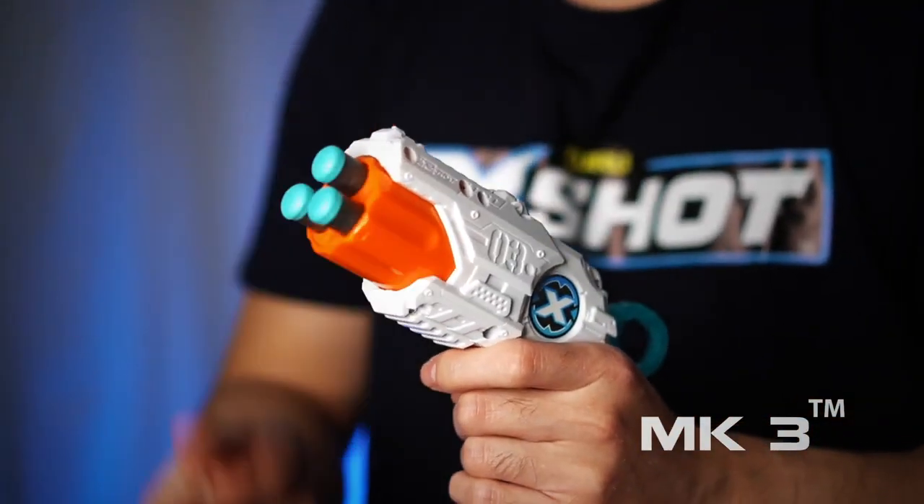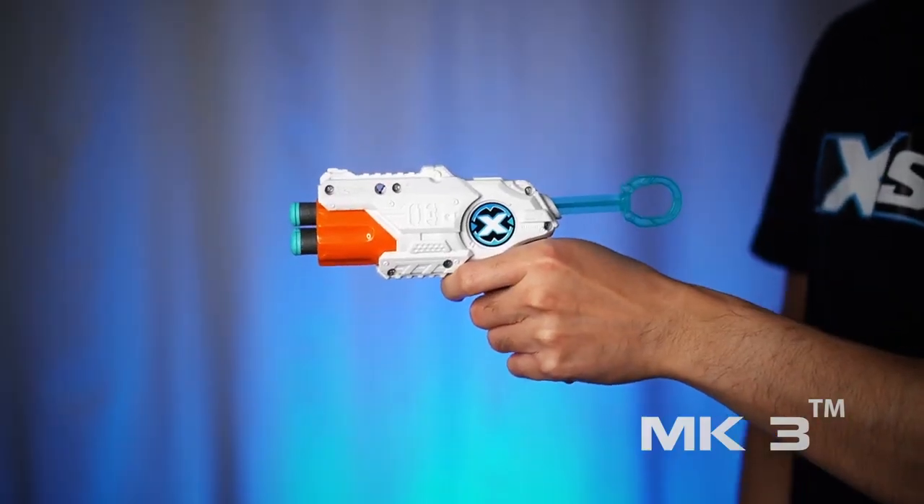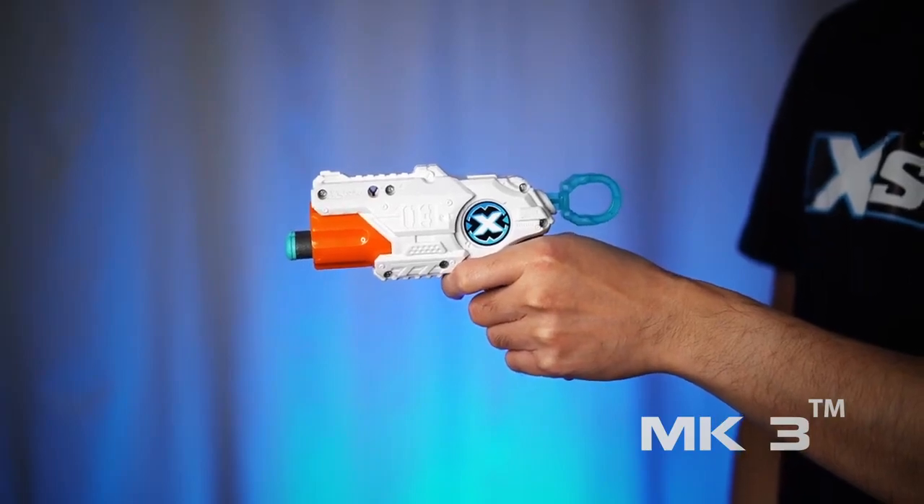This is the X-Shot MK3, a three-shot blaster. Load up the three-dart capacity barrel, prime the blaster, and pull the trigger to fire a dart up to 80 feet away.